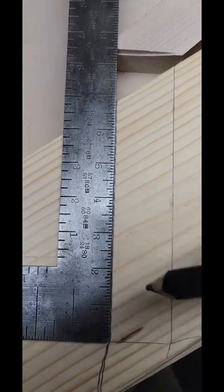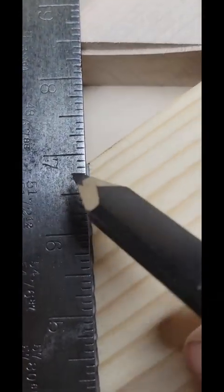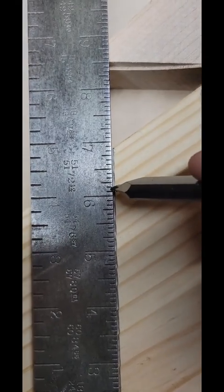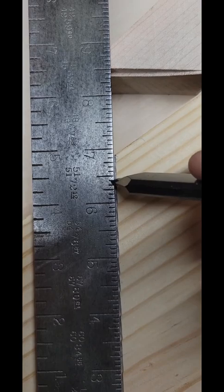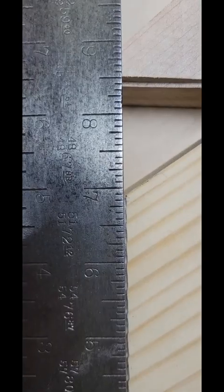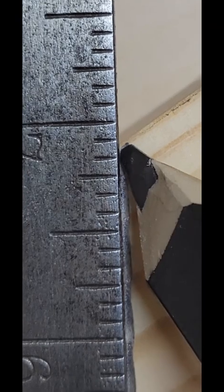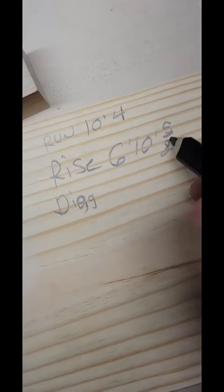Now that you have your square set to your span of 10 foot 4, all you're going to do is count straight up. Remember, all these numbers represent feet, and the subdivisions represent inches. So measuring up, I've got 6 foot, and counting the inches — I'm looking at 6 foot 10 and maybe 5 eighths. So I would say 6 foot 10 and 5 eighths on the rise.